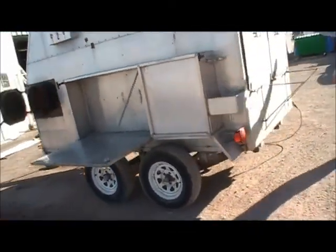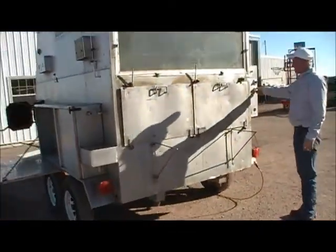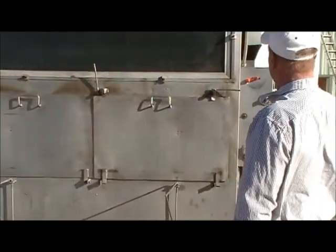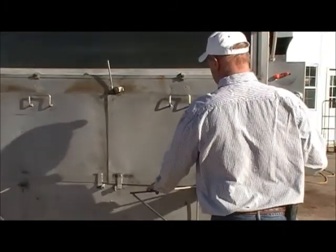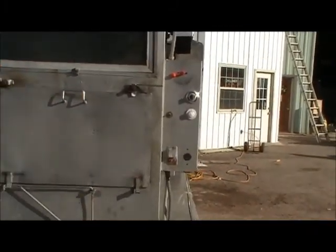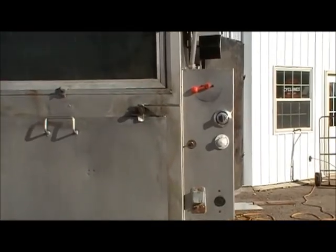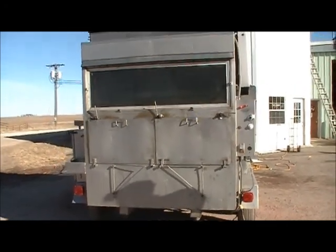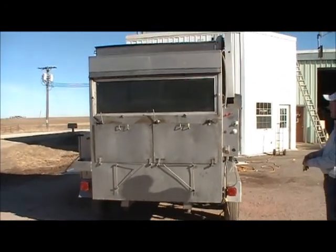So on our new units, all the controls are right here — just an easy way to make everything work. And like I said, probably the ultimate cooking machine for disaster feeding. We have a lot in the Florida area, California, feeding the firefighters — you name it. So it's a good old rugged piece of equipment. We've been making this since 1985.